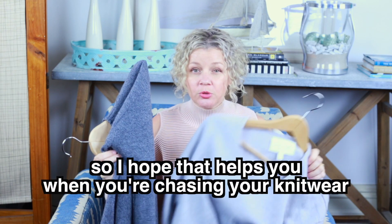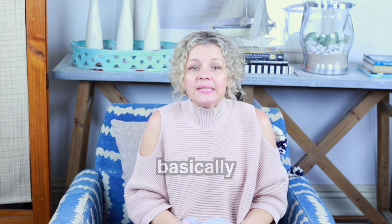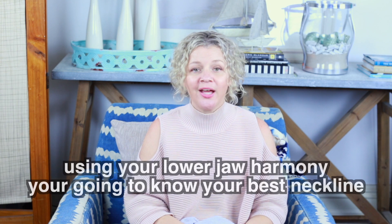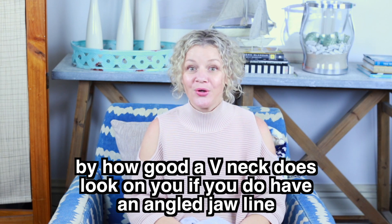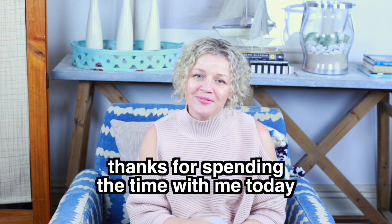So I hope that helps you when you're choosing your knitwear. Basically, using your lower jaw harmony, you've got to know your best neckline. It works a treat and you'll be so surprised by how good a V-neck does look on you if you do have an angled jawline. Thanks for spending the time with me today and I will see you next time. Bye for now.